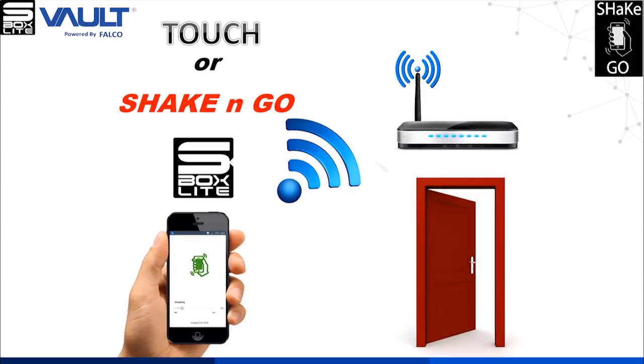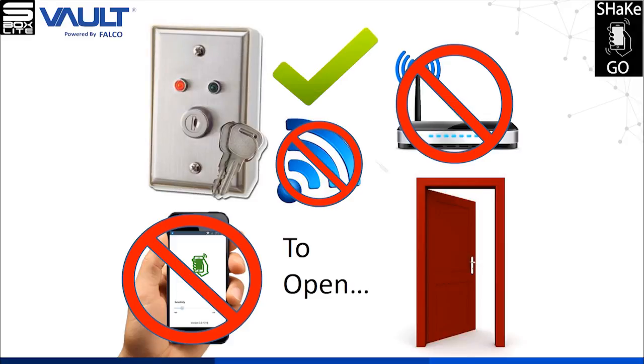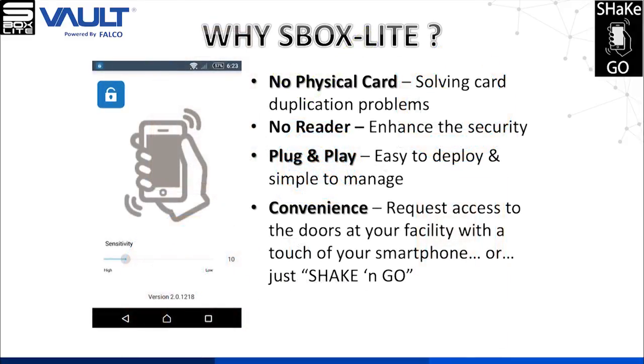If your smartphone or Wi-Fi is not working, you can still use the bypass key switch to open the locks. The key features for the S-Box Lite are: